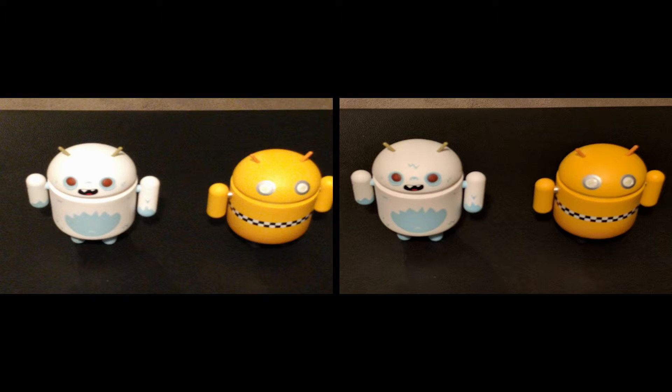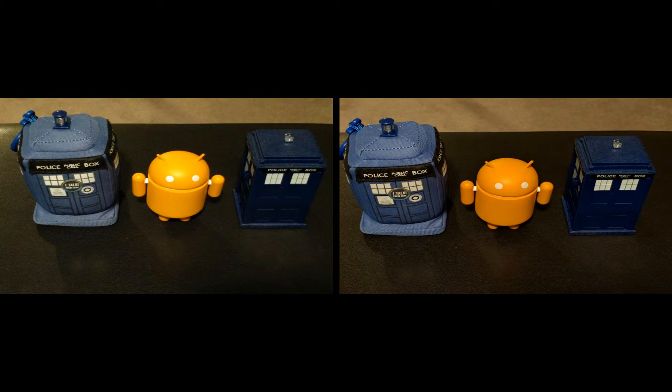Anyways, this being my first Nexus phone, I just wanted to give you an idea of what the pictures would look like. I am loving this phone. Please give this video a thumbs up if you liked it, thanks!